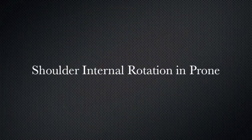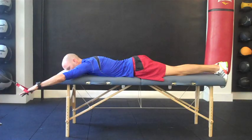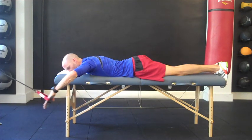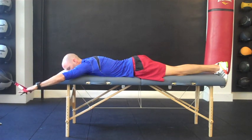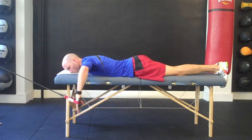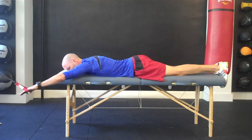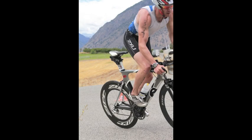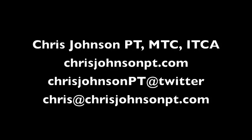This last exercise is a variation and progression of the previous internal rotation exercise. The performer is lying prone, or on their stomach, to more closely replicate the swim stroke, particularly during the catch and early pull-through phase. This exercise will also further challenge the scapular stabilizers and internal rotators, as the subject is no longer lying on their back.